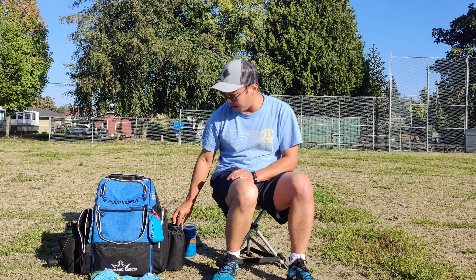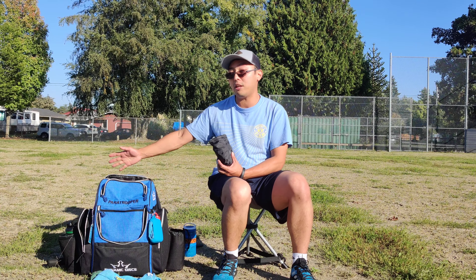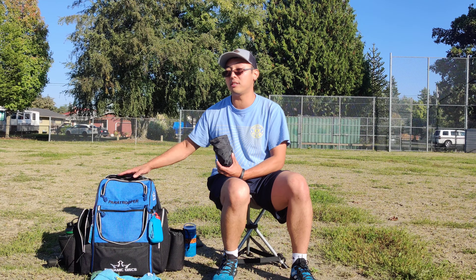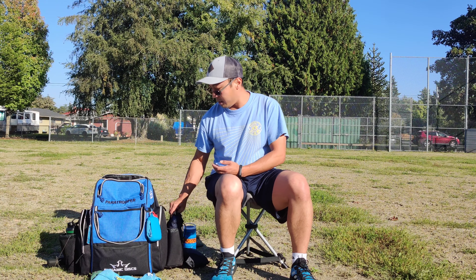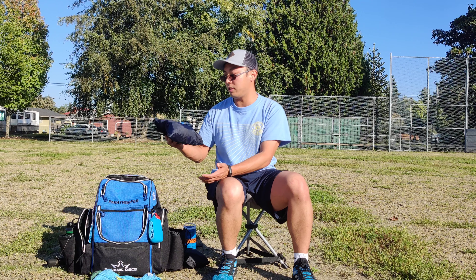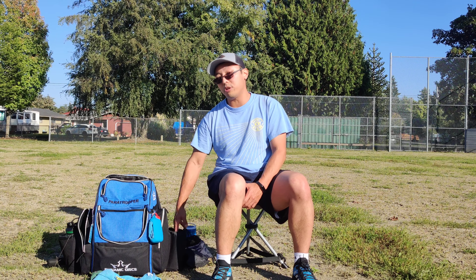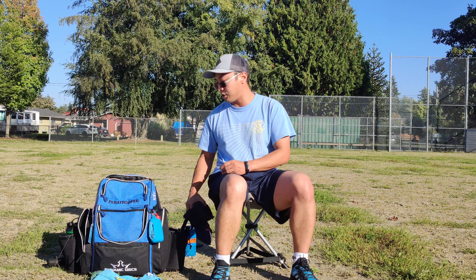In this other side pocket I've got a Dynamic Disc Ranger Rainfly. It actually fits the Paratrooper — not perfectly, it's quite a snug fit, but it does fit. When they release a custom Rainfly for this bag, I'll definitely buy one, but in the meantime the Ranger Rainfly works just fine. Down here I've also got my raincoat, which folds up nicely into a small bag. Now that it's fall, these two rain accessories fit on the side in the drink compartment.